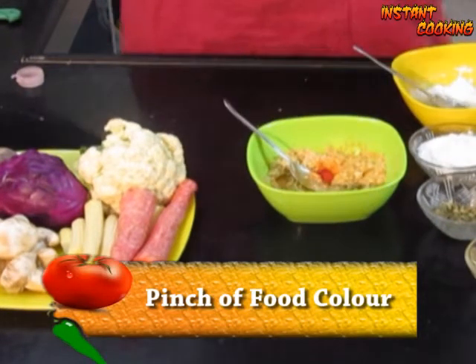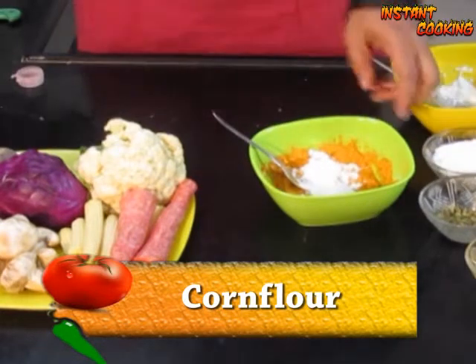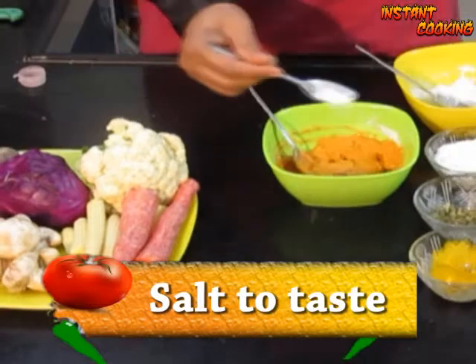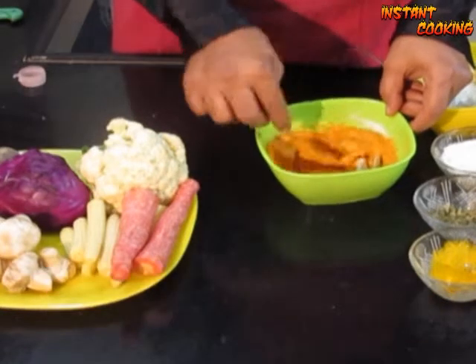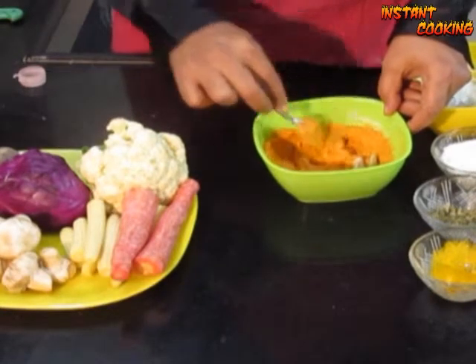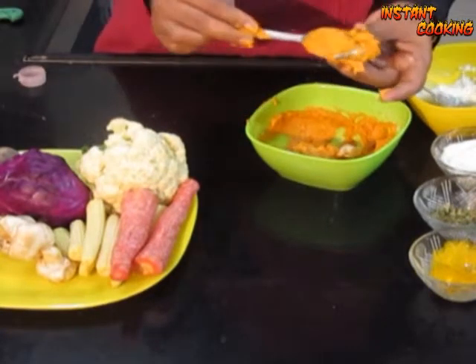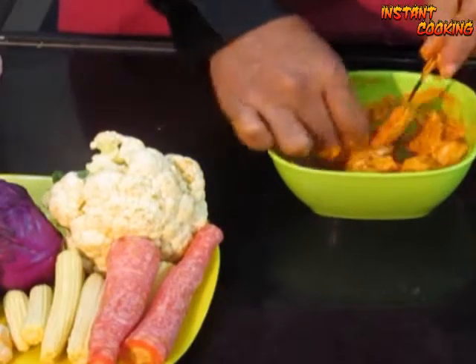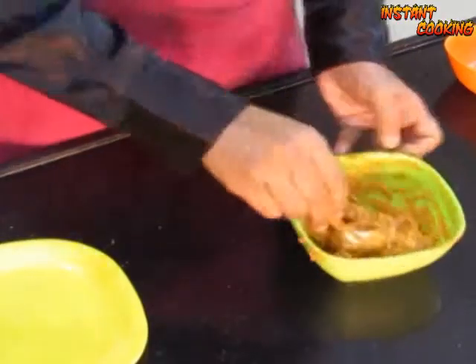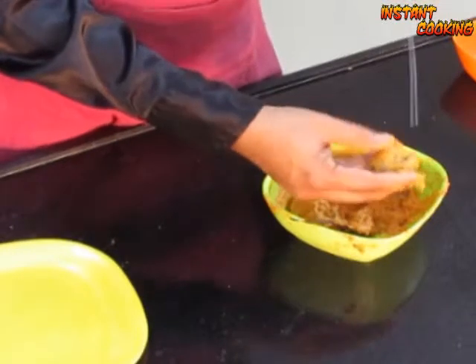Add a pinch of food color, then add cornstarch or corn flour for binding, and salt to taste. Mix them properly. Now take the mushrooms and marinate them into this mixture — fill the marinade into the mushrooms and let them marinate for half an hour, preferably in the refrigerator. After half an hour, mix them again and add half a teaspoon of butter and mix again.